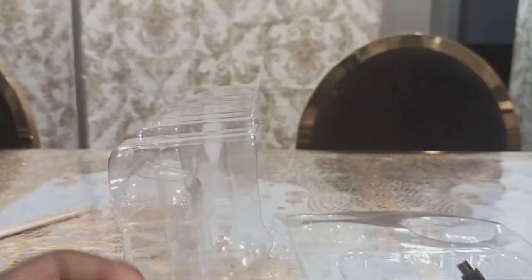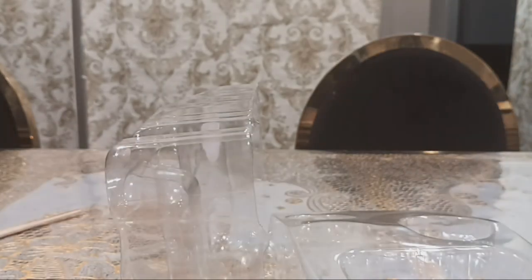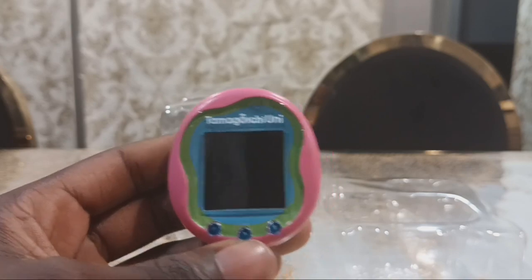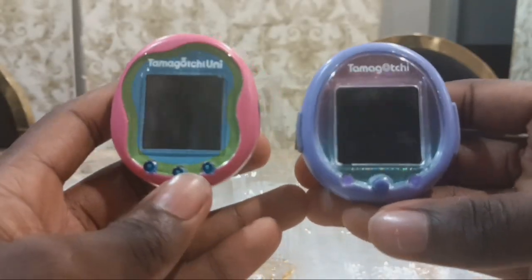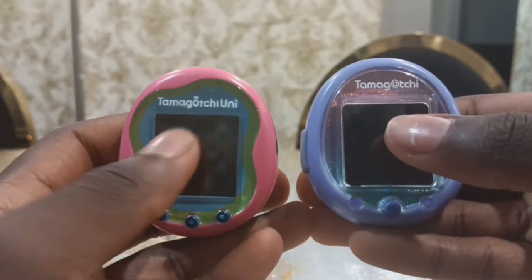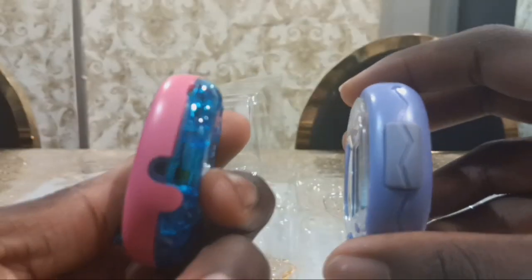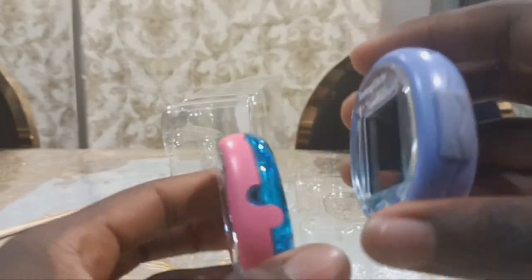This right here is the watch strap. And we have a USB-C type cable. If you compare the Tamagotchi Uni with the Tamagotchi Smart, they look different. The Smart has one button while the Uni has three buttons. The Smart has a touch screen while the Uni does not. There's no Tamagotchi Smart card, and there's no card slot for the Tamagotchi Uni.